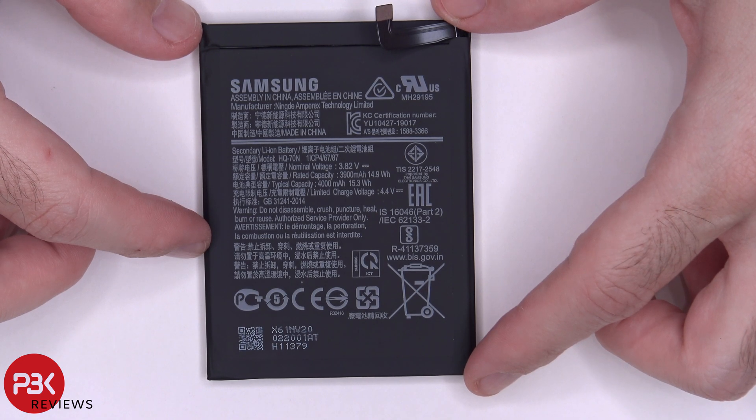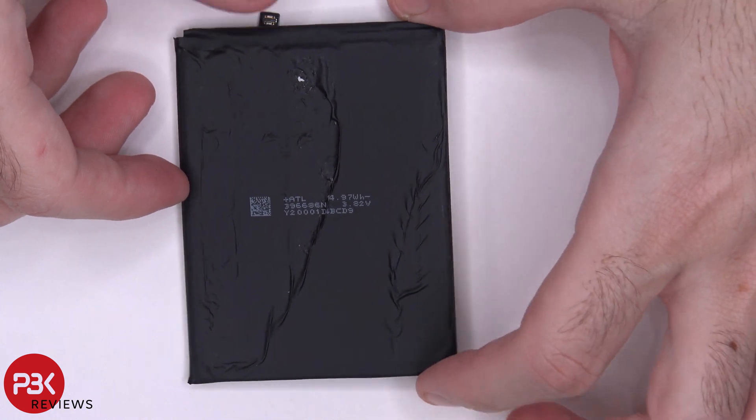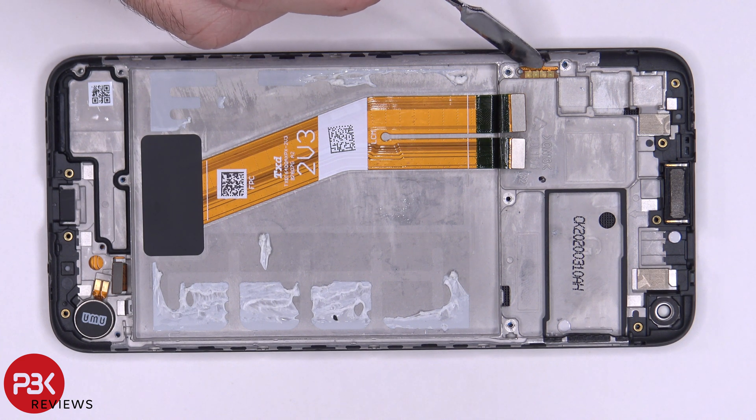Here's a better look at your battery. At this point you're left with the mid-frame, your vibrator motor over here, your earpiece speaker here on top, you have your power button, volume keys over here, and the flex cable is run through over here underneath the board.